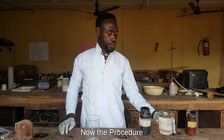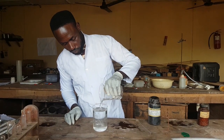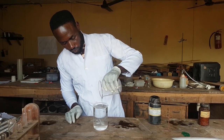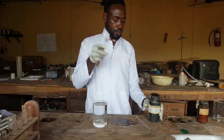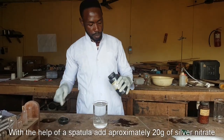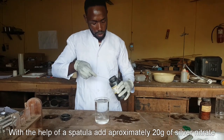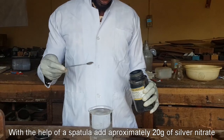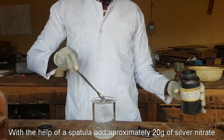Now the procedure: first you make the silver nitrate solution. With the help of your spatula, you put about 20 grams of silver nitrate.